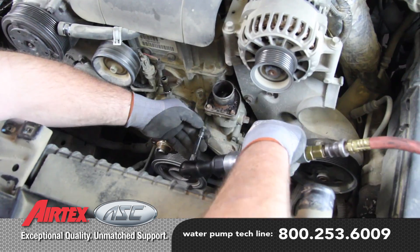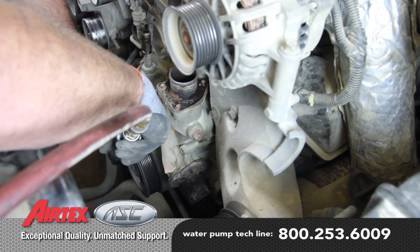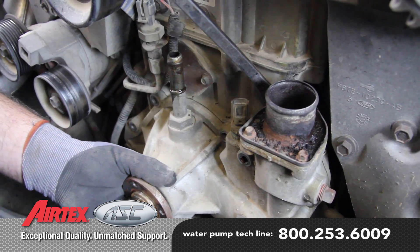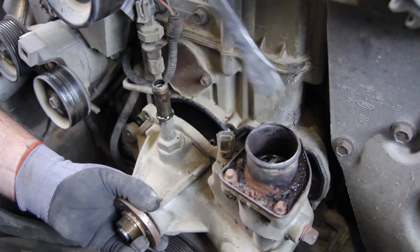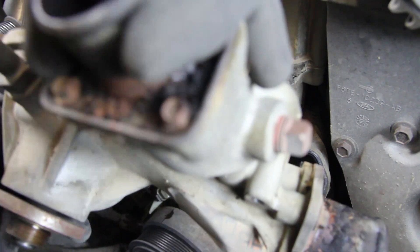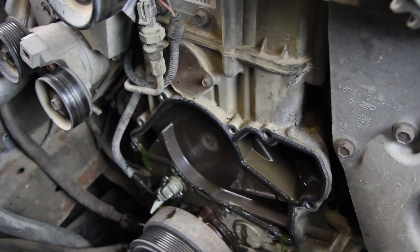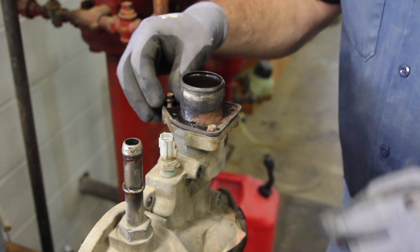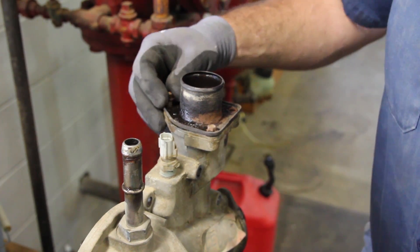Remove the nine water pump mounting bolts and remove the water pump. Remove the thermostat housing from your old water pump — you will be required to reuse this or replace it.